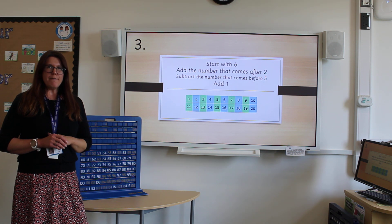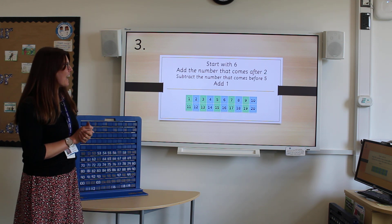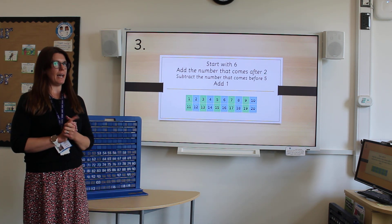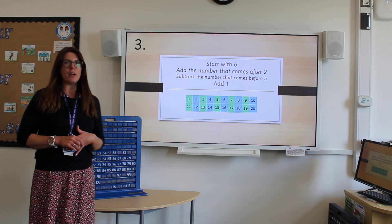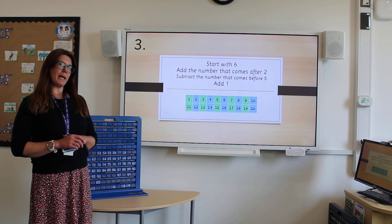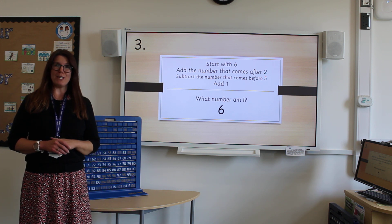This one's a little bit different, so listen carefully. We're going to start with six, then we're going to add the number that comes after two. Work out the number that comes after two, then add it to six. Subtract the number that comes before five, and add one. Have you guessed my number? Number six. Well done, you're doing really well.